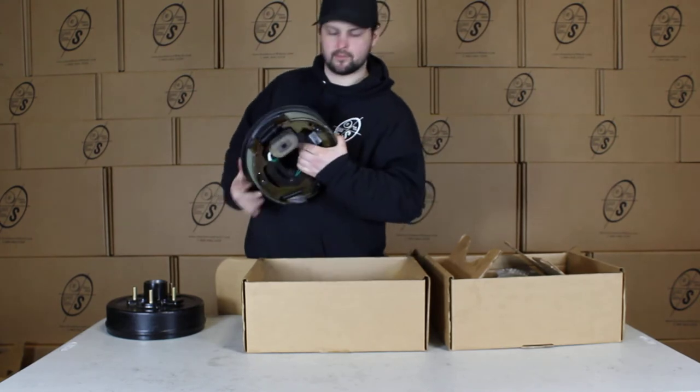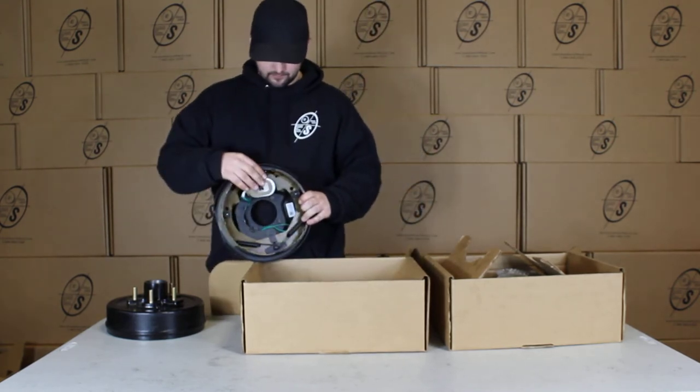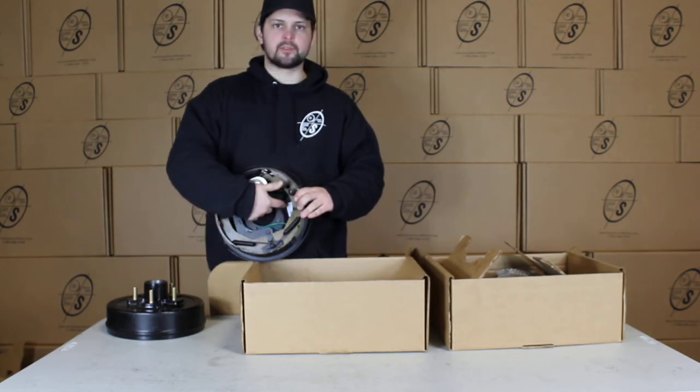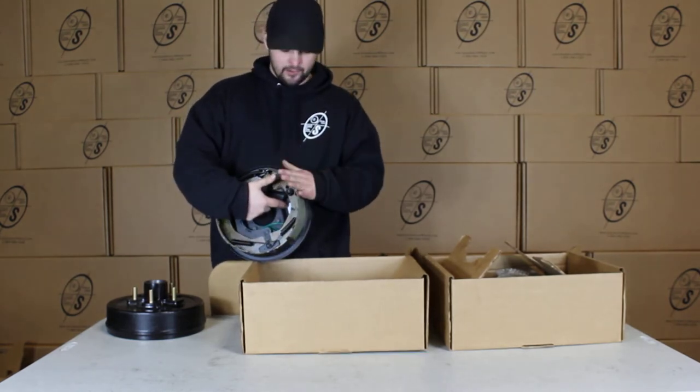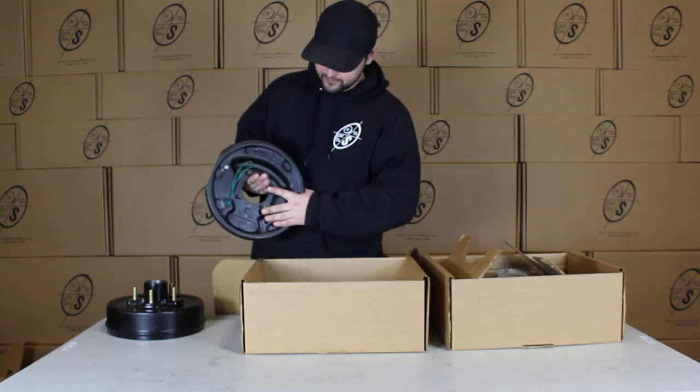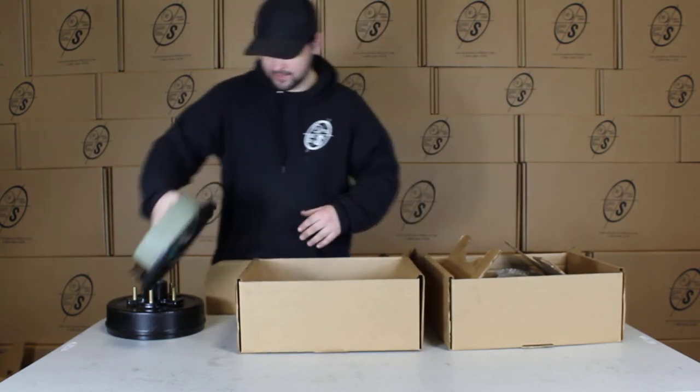We have our true ride brake plate with the magnet already installed. The true ride sticker is in here — these are already inspected, ready to go. This sticker will show you left hand, right hand. You can see we got four bolts, just bolted right to the axle.